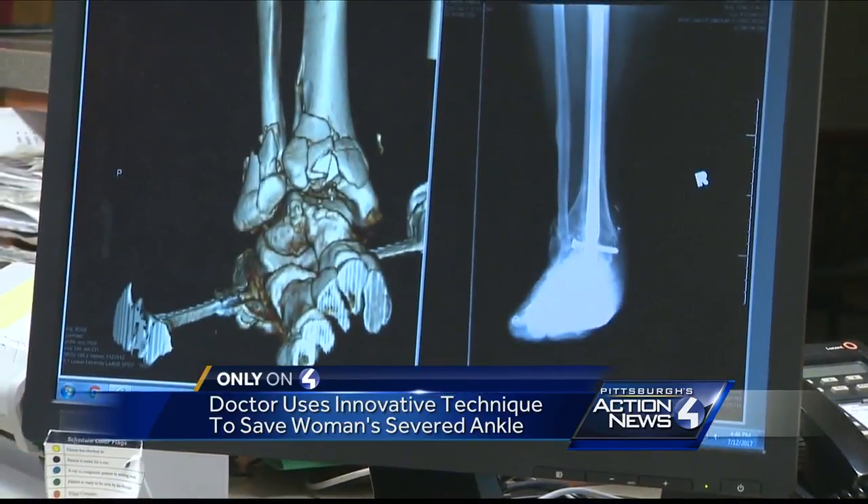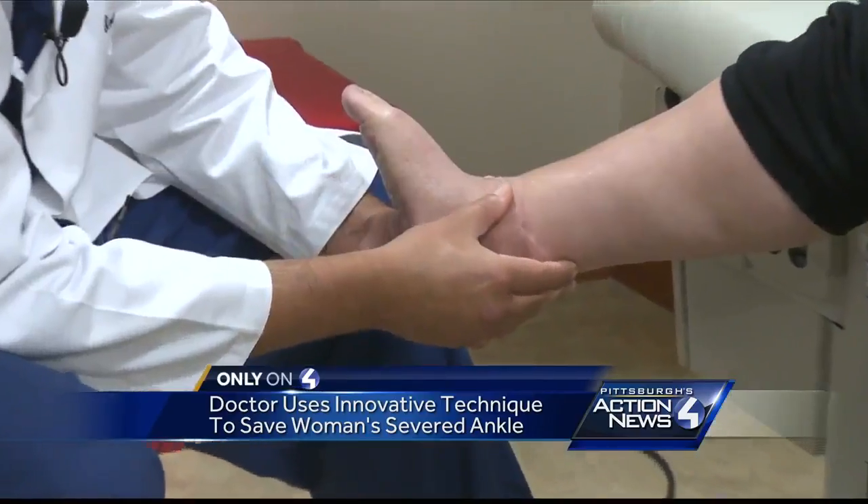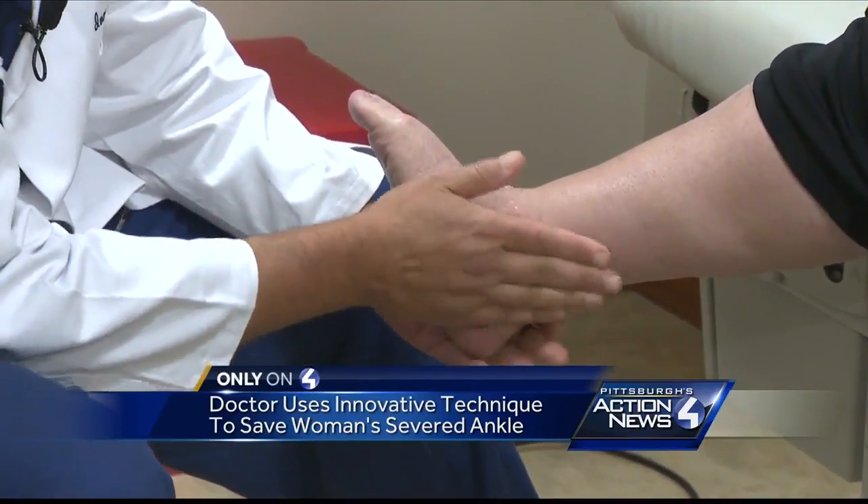The retrograde hind foot nail looks more like carpentry than surgery. 'Doesn't hurt here?' 'Nope.' 'Okay, good. Not any pain.'